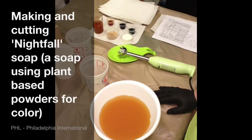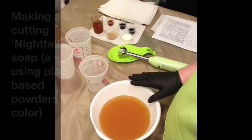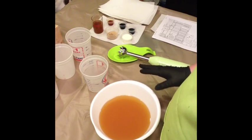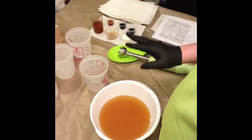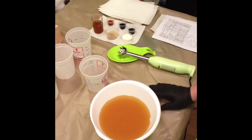If you watched my last video, the one just before this one, you saw me make an all-natural soap. All-natural for me means I'm not using any fragrance oils — I'm only using essential oils for fragrance, and I'm using no artificial colorants. My colors are coming from plant extracts.